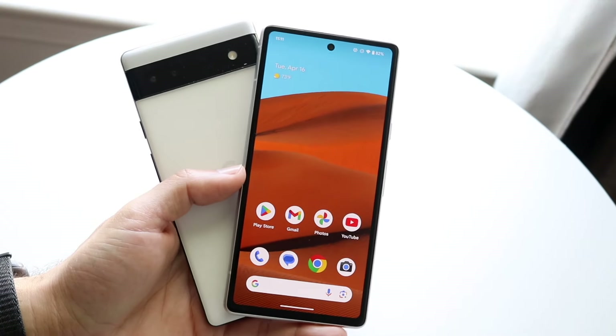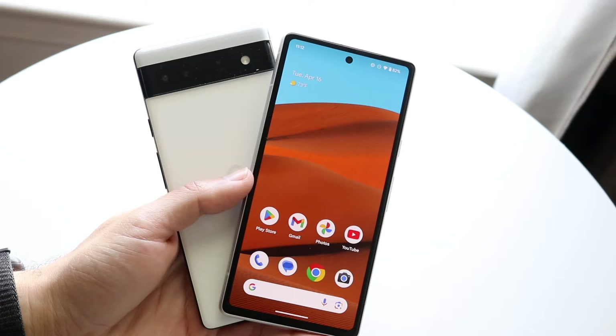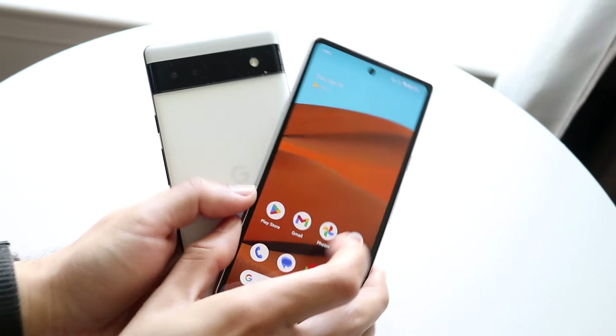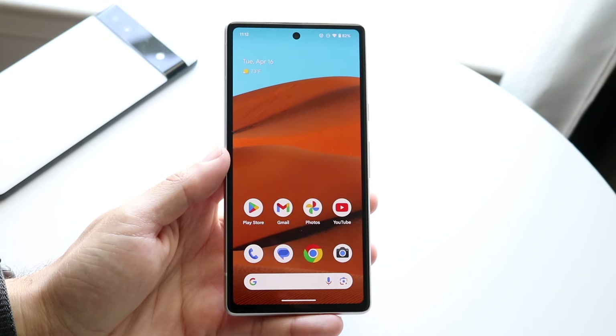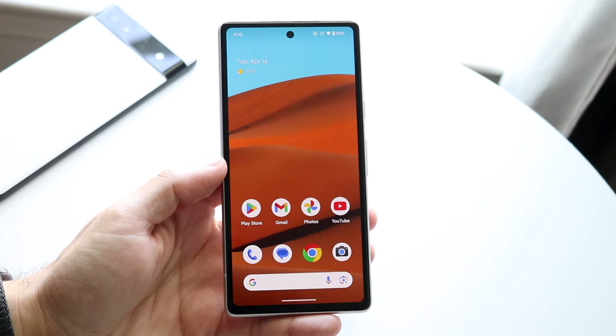Android 15 has just officially come out in beta form, so it's time to take a look at how it holds up on the Pixel 6a and the 7a. Both phones are fairly close to one another, but I wanted to include both the 6a and 7a together. I don't usually review the A-series on Android betas, but a lot of people like these phones so I figured I'd look at it this year.